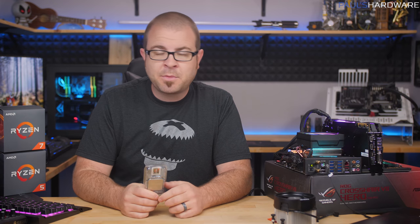Ryzen 2 has launched. This is my initial benchmarking video for it, so thank you so much for stopping by to check this video out. And of course, if you enjoy it, don't forget to hit the thumbs up button on your way out before you leave.